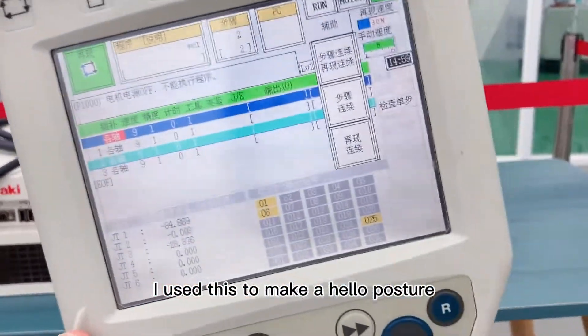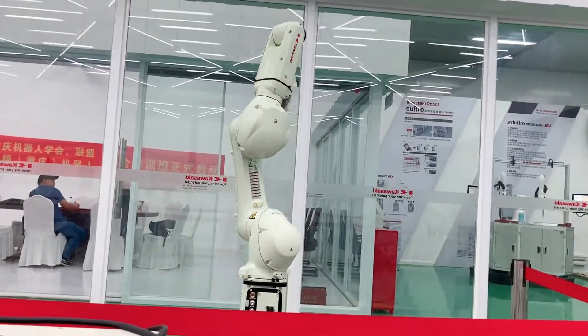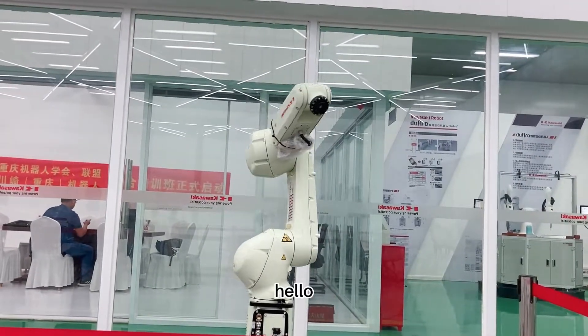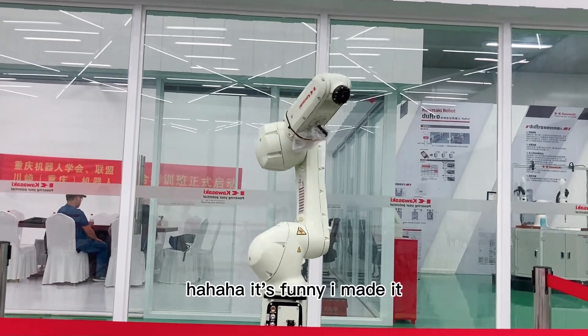I use this to make a high-low position. It's funny — I made it.